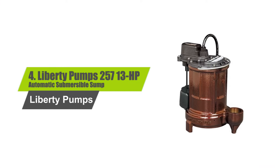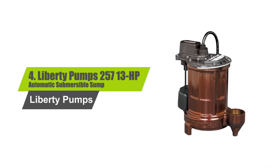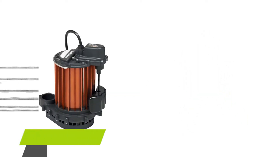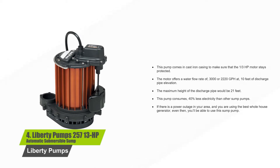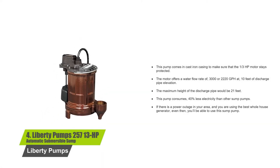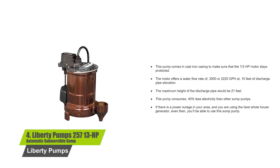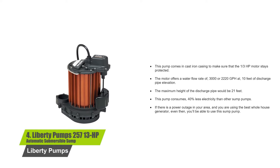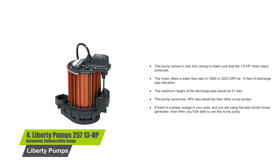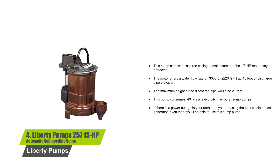Number 4: Liberty Pumps 257, 1/3 horsepower automatic submersible sump pump. This pump comes in a cast iron casing to make sure that the 1/3 horsepower motor stays protected. The motor offers a water flow rate of 3,000 or 2,220 GPH at 10 feet of discharge pipe elevation. The maximum height of the discharge pipe would be 21 feet. This pump consumes 40% less electricity than other sump pumps.